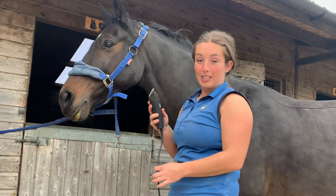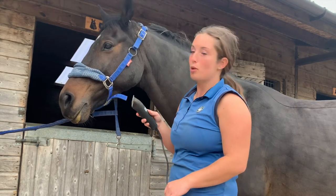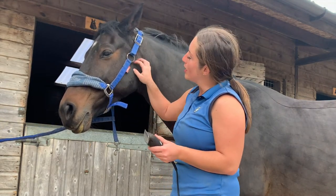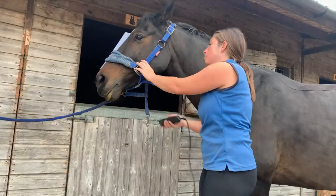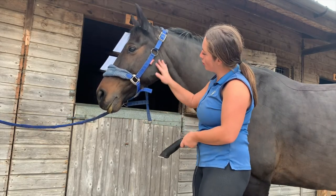I like to do his face with these little clippers as it's just easier to get into all the nooks and crannies, and it's also a bit kinder for them — they're quieter too. We also do his belly and legs with these smaller clippers. Cyril is acting like I've sedated him — he's just so good.